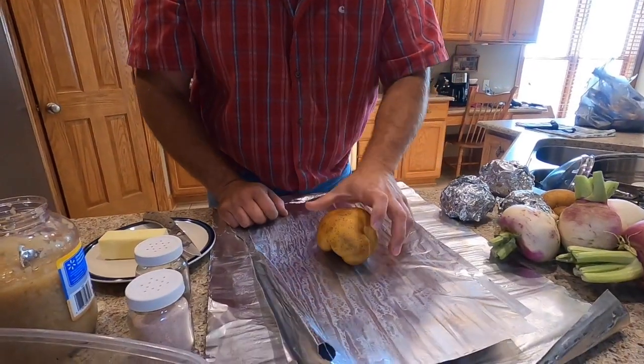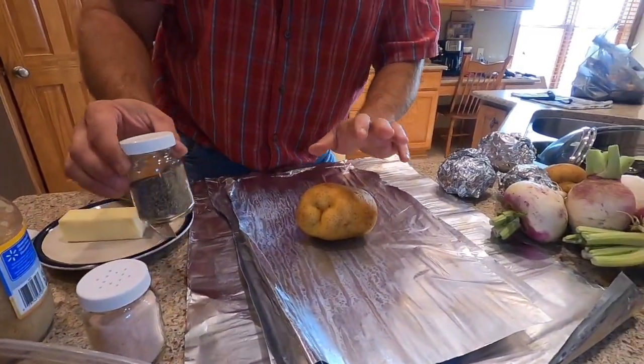That's my kind of potato right there — that's what we call it, a big boy potato.